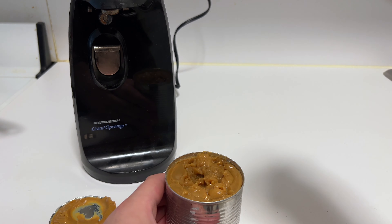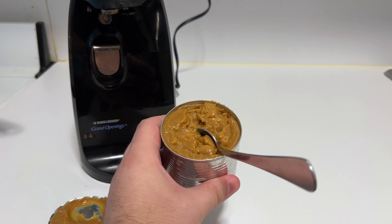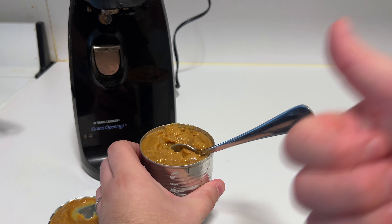Let's taste it and see how it came out. It's absolutely delicious — it tastes exactly like a caramel or a dulce de leche. It's fantastic. Strong recommend, this is so easy.